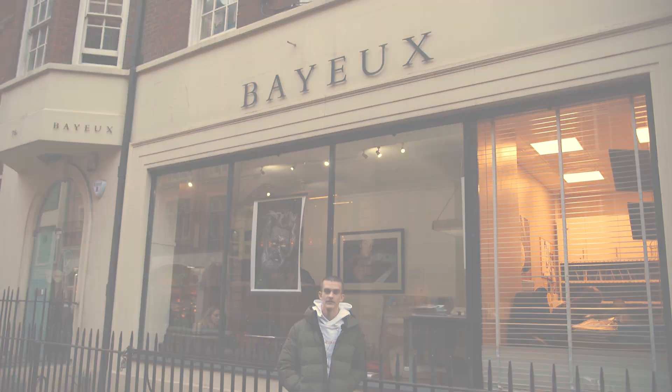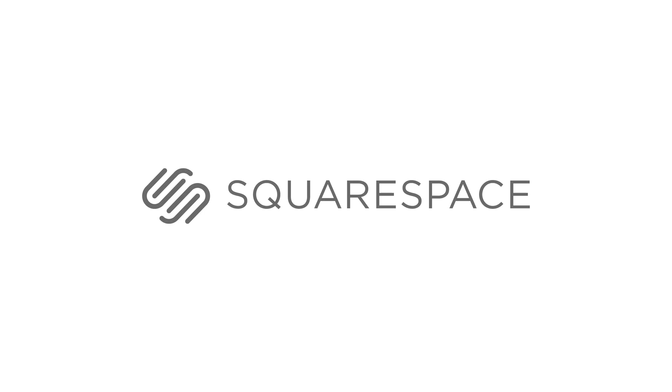Hello and welcome to Negative Feedback. First of all, I'd like to thank Squarespace for sponsoring this episode. Whether you need a website, domain, or online store, make your next move with Squarespace.